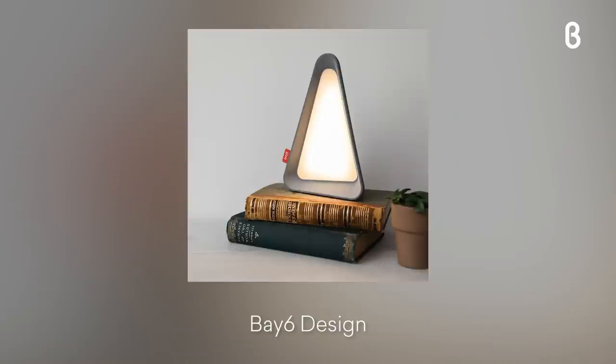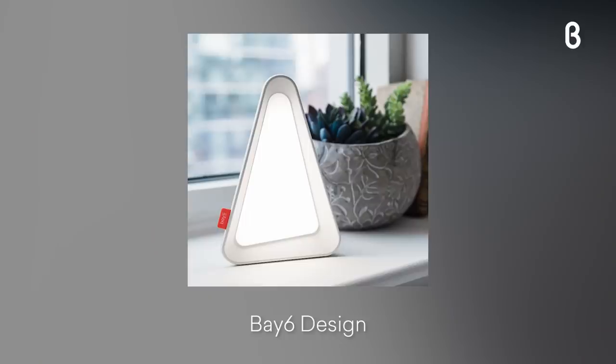Hi everybody, it's Michelle and today I'm coming to you from our Denver location and we're going to talk about the Gravity Flip Lamp, which is this guy right here. It's an LED desk lamp and it comes in two different colors. We have this beautiful soft gray and this white.